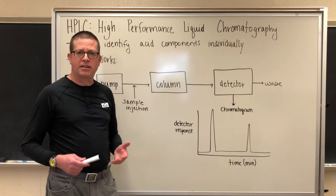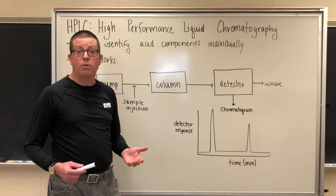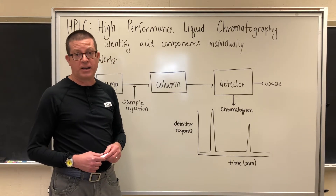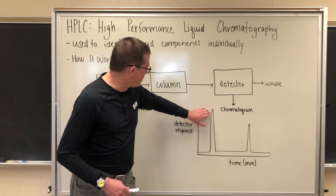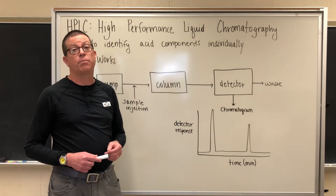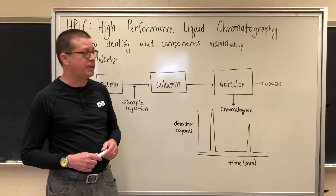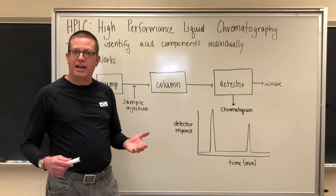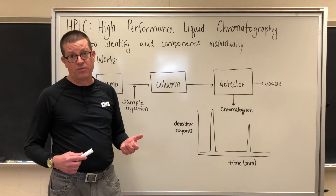The separation has to do with the relative affinity for each individual component for either the mobile phase — the liquid moving through the system — or the stationary phase found inside of the column. For the first peak that is coming off, we would say that the organic acid has a greater affinity for the mobile phase, the moving phase, so it comes off of the column more quickly. Whereas the second peak or component corresponds to an organic acid that, due to a difference in structure, has a greater affinity for the stationary phase.